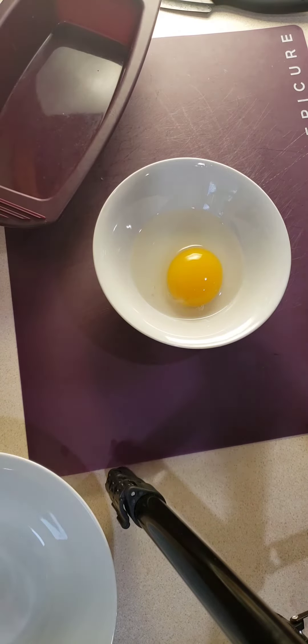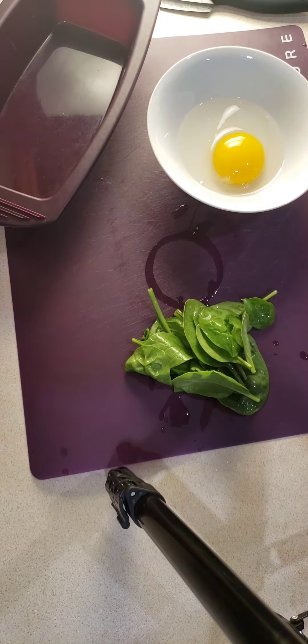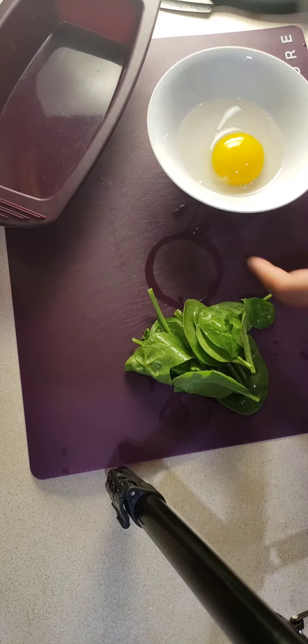Typically you're supposed to baste the rectangular steamer with a little bit of oil for an omelette — I completely spaced it. You will notice at the end when I go to pull it out, there is a little bit of the egg that sticks in the corner. If you baste it, that will not happen.